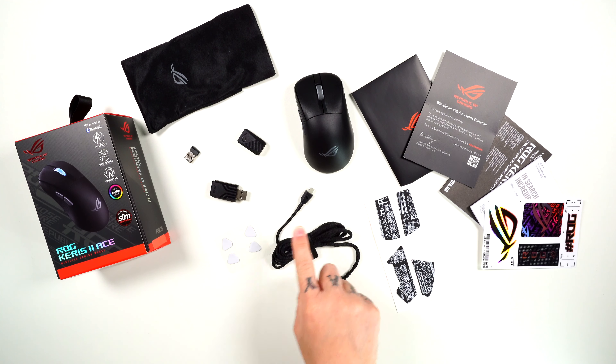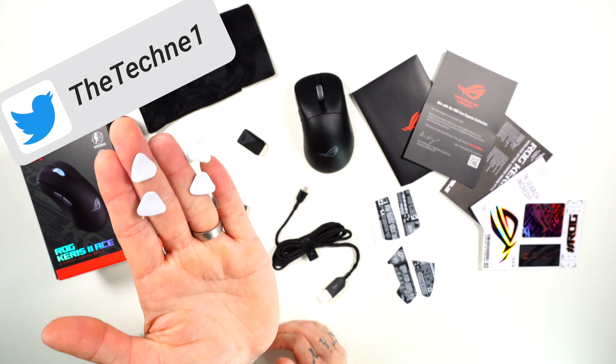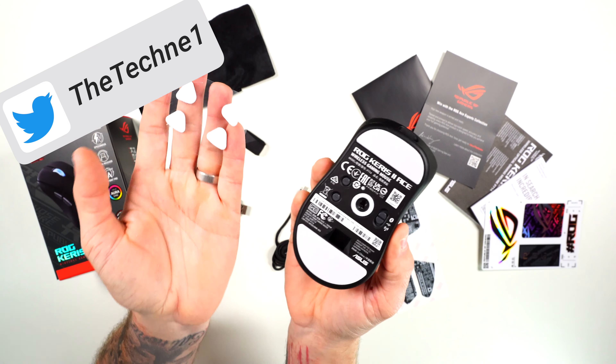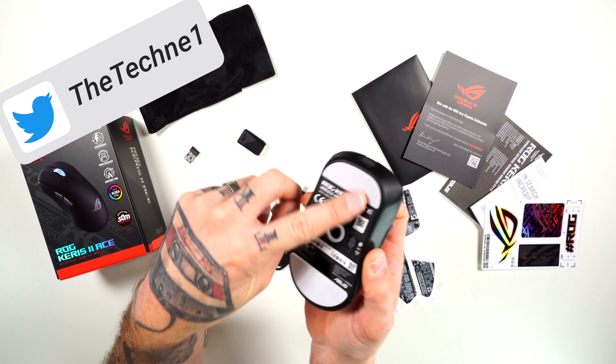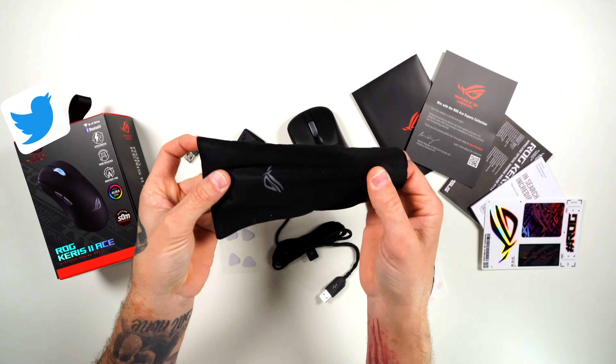You get your USB-C to A cable and some extra feet. The feet you're seeing here are the ones that come stock on the mouse. I put the bigger replacement feet on because I like that Zowie-style big control type of foot, but the stock feet come in this little baggie.